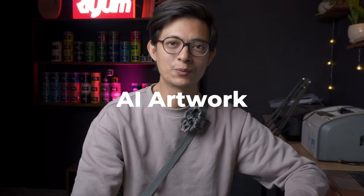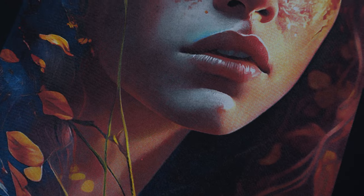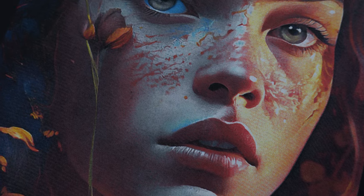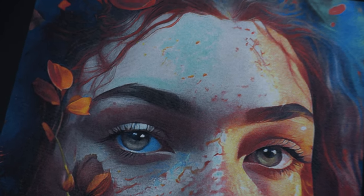Hey, what's up guys? AI artwork, AI artwork — everybody is talking about it. Well, in this video, we are not going to talk about AI artwork, but we are going to bring an AI artwork to life by doing a screen print on a t-shirt. So it's going to be highly detailed and it will require some skills to print this artwork. So let's get started.